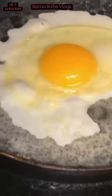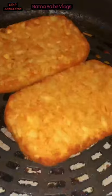We need to fry some sunny side up eggs, slices of luncheon meat, and we cook our hash brown in an air fryer. We also have rice cooked with turmeric, and it's time to put our nori wrap together.